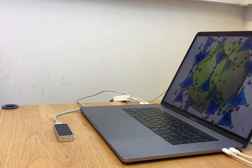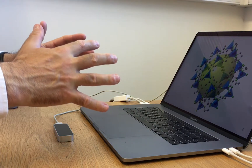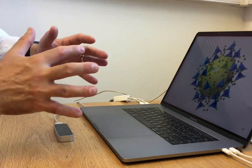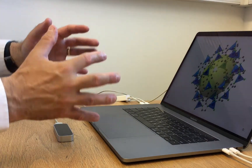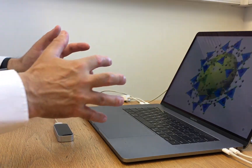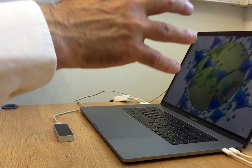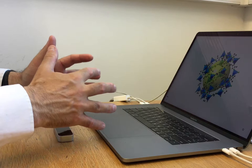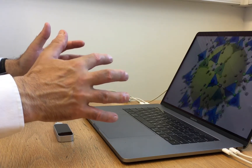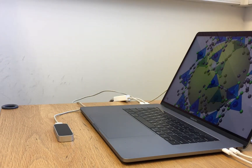To use the two-handed gesture, you need to position both of your hands above the controller with your palms facing downwards and your fingers splayed out. Then you can rotate by imagining that you have a solid ball between your hands and you are turning it about different axes. You'll notice that the model rotates as well. You can also scale — imagine you're squeezing your virtual ball or pulling it apart.